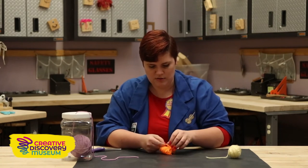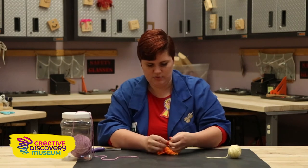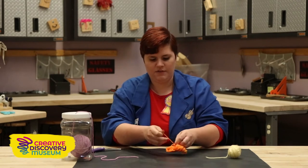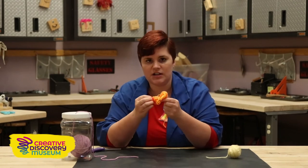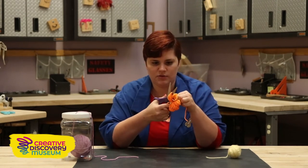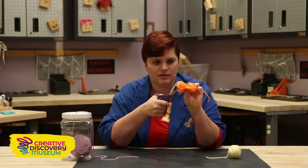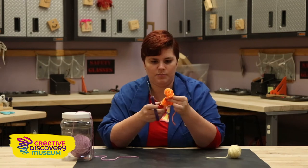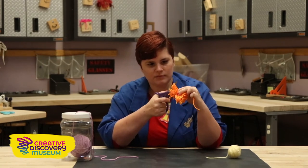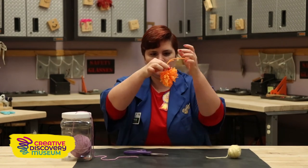We want to make a really good knot so that it holds all of our yarn together. Now to finish this and turn it into a pom-pom, we have to cut our loops — that's where the scissors come into play. We slide them right through the loops on both sides, and then we just fluff it out and now we have a pom-pom!